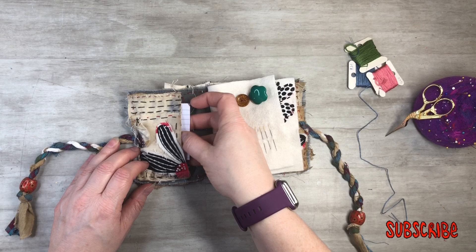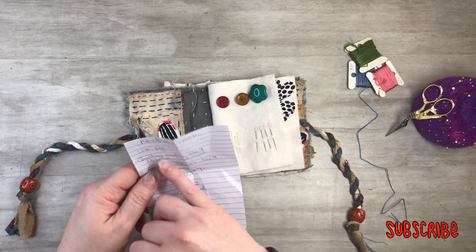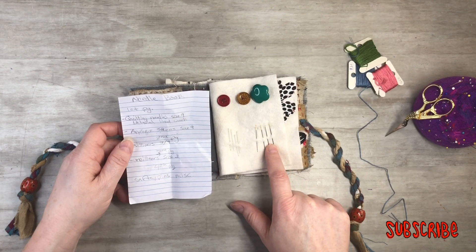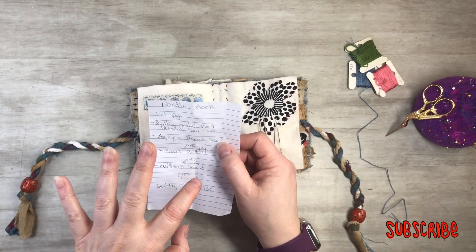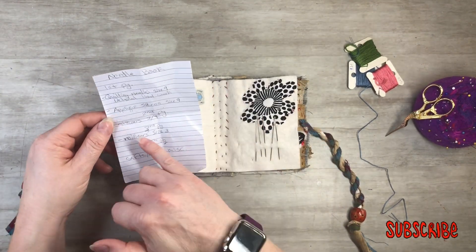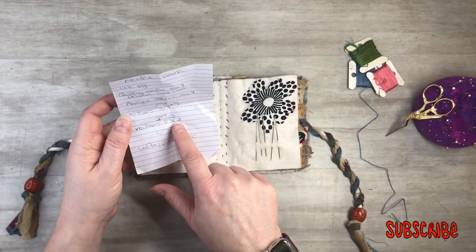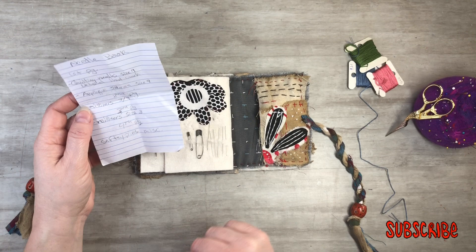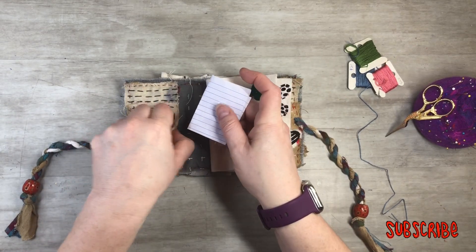We've got pockets in the front. I wrote down what needles are where — quilting needles size nine, applique sharps size nine, and the second page has milliner's needle three and nine. The third page is milliner's size three, and the last one has safety pins and miscellaneous. It's kind of nice to have a little key so you know what needle is what.